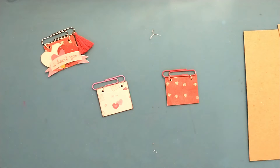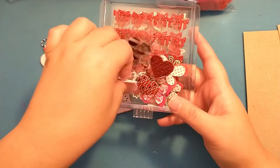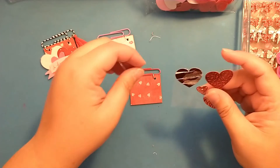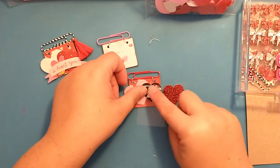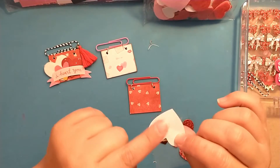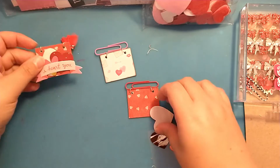What I have is some felt hearts from the Dollar Tree, some little hearts, and just some random stickers and things. For this one I think I want to use this pretty pink heart and this one here with the lips maybe. This is a sticker but I'm going to leave the backing on and just glue one side down to let the other side hang off.